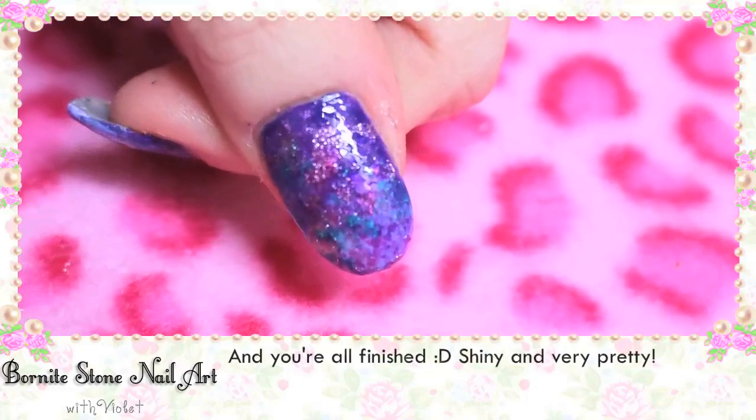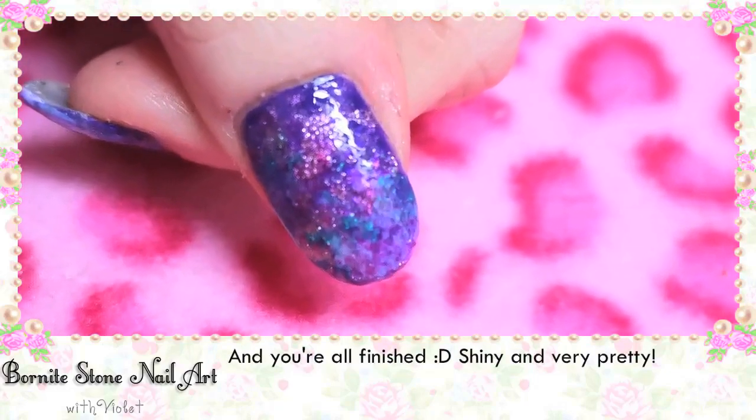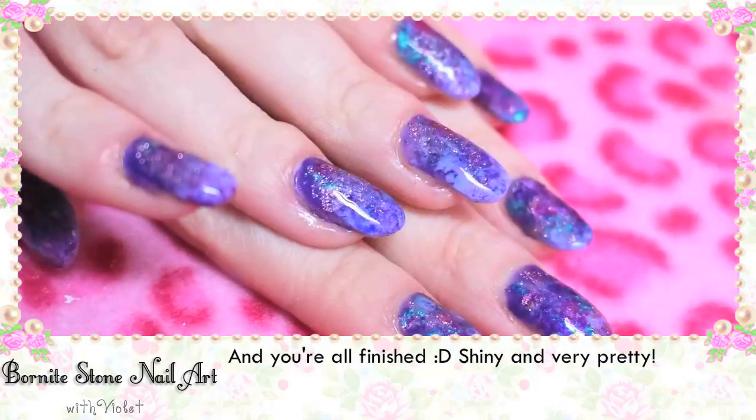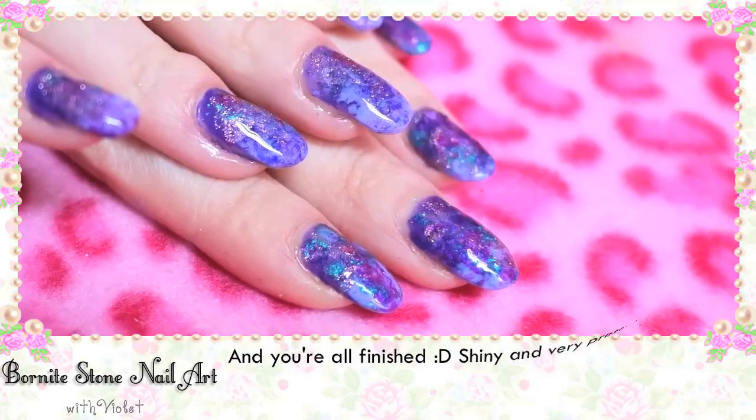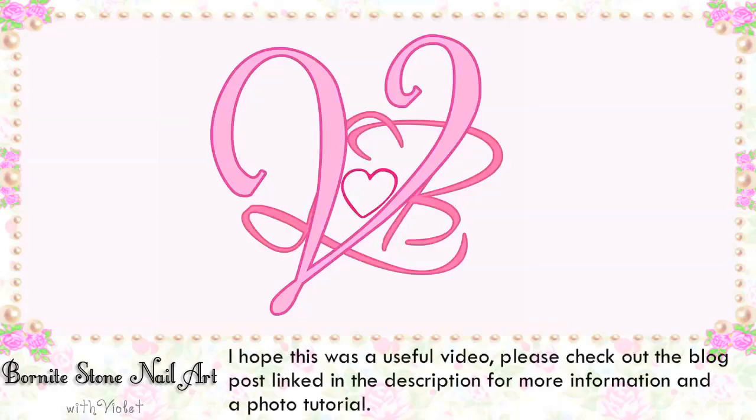And you're all finished! Shiny and very pretty, just like the beautiful stone that inspired them. Hope this was a useful video — please check out the blog post linked in the description for more information and a photo tutorial. Thanks so much for watching! Bye!